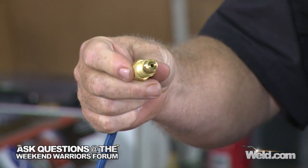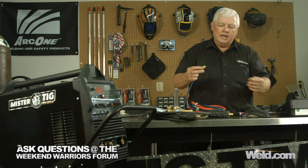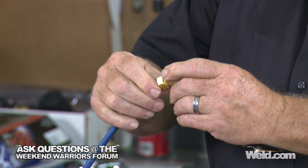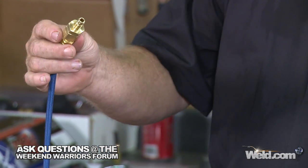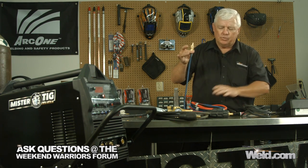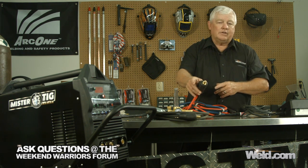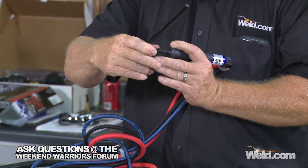Every time you wanted to change torches, you had to unscrew it and lost about three quarts of water on the floor. What we're doing now is everything is a quick disconnect — pre-installed for you. It's just like an air fitting except it's a water fitting. It plugs into the front of the water cooler, and you can unplug it without losing water. Just make sure you get the torch above the water level, because you still have water inside the cables. Everything is quick-change — this is a dense connector.